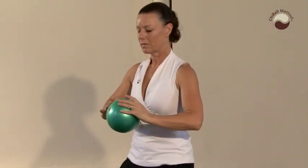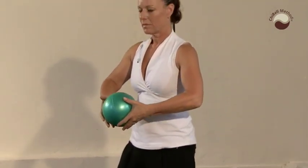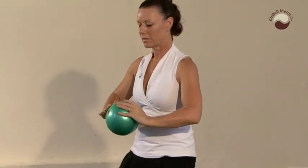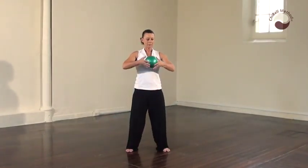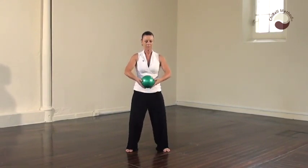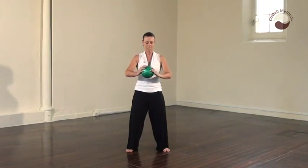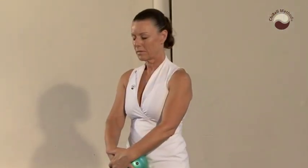Calming and returning the chi. Then find stillness. Place the ball in the lower dantien.